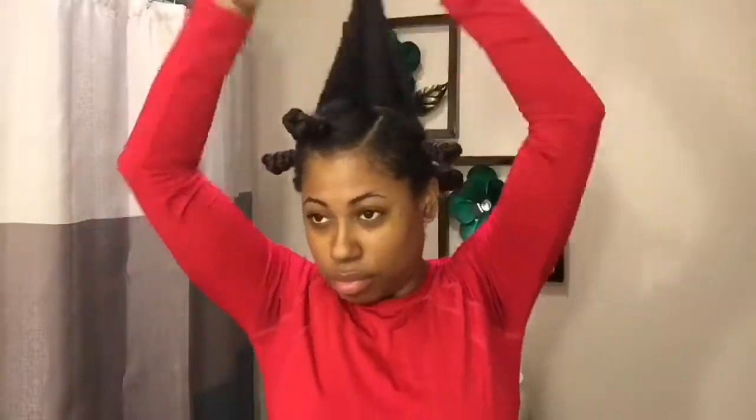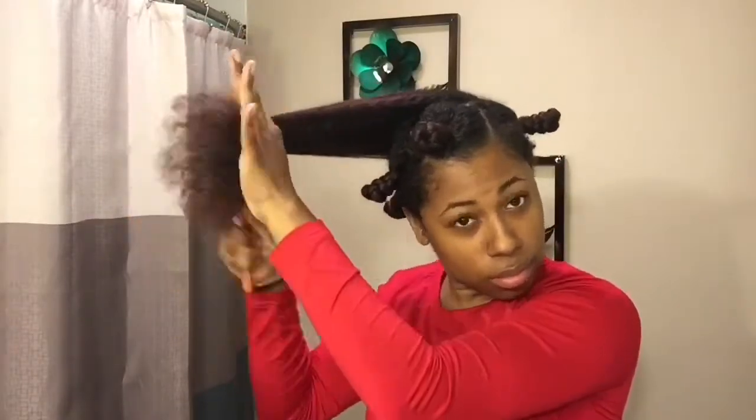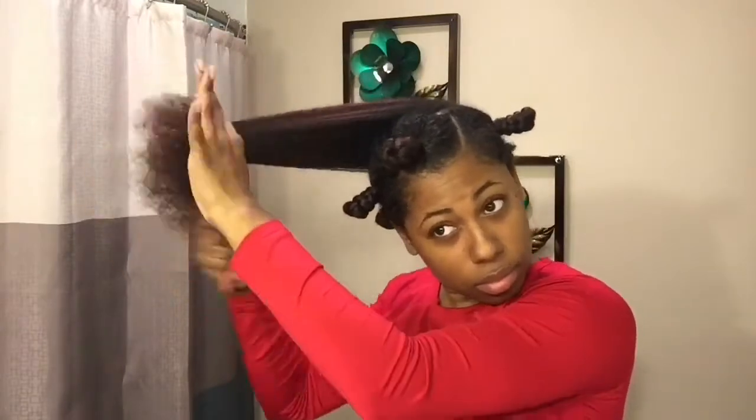Finally, y'all, the last section. As you can see, I did six bantu knots. Like I said before, if you want a more defined look, then you might want to do smaller sections. But this is the look I was going for.